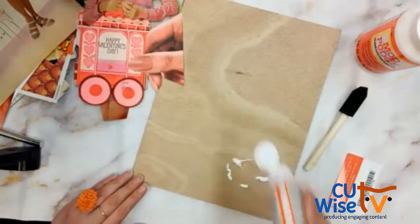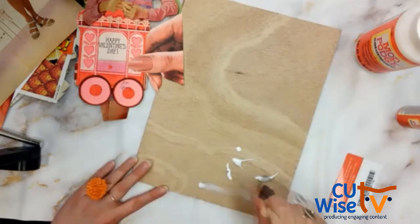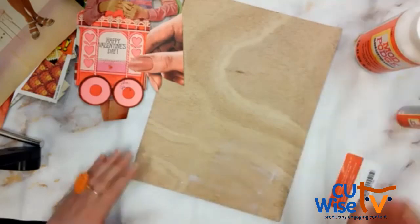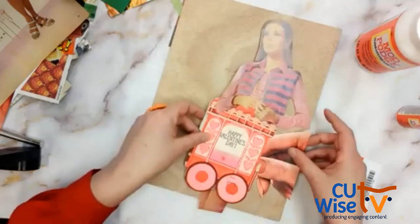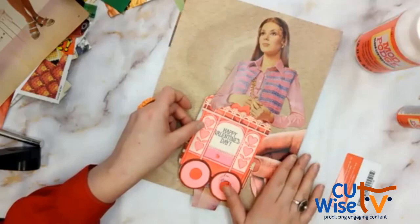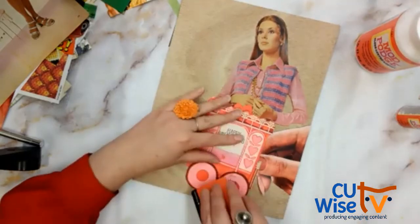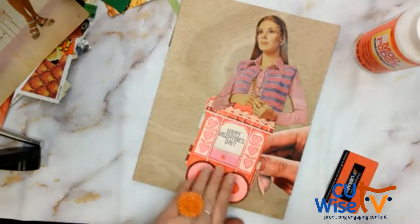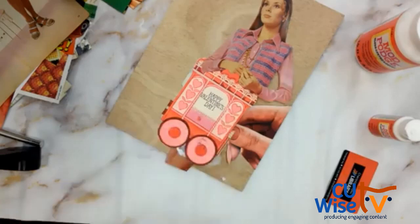I usually use a large foam brush, but if you have these smaller ones with a squeeze top, just squeeze the Mod Podge onto the board. First I'll outline what we're going to do: squeeze a little bit of Mod Podge onto the board, then use the credit card or library card and very lightly push everything down and smear it flat. You need to be careful if you've got a lot of loose edges — you don't want to bend or tear something. We're going to work a little bit at a time.